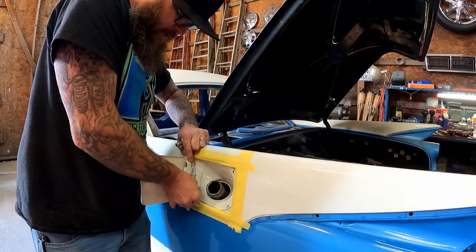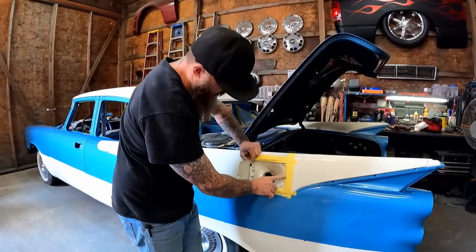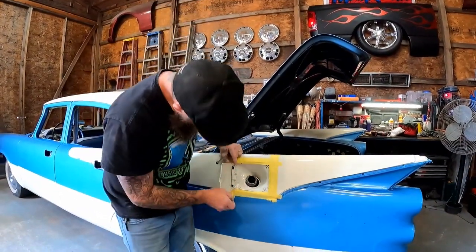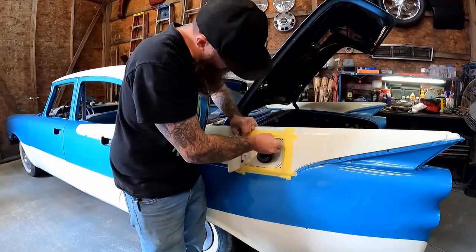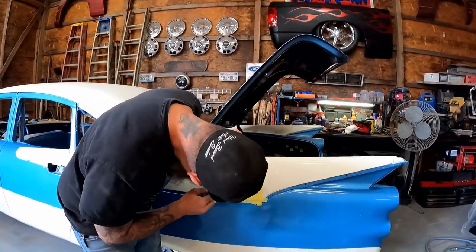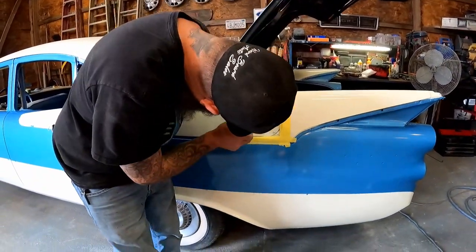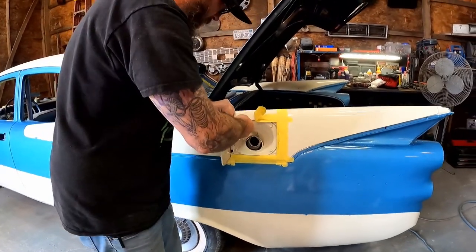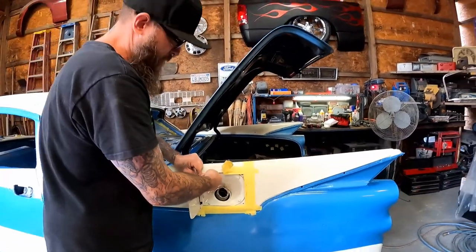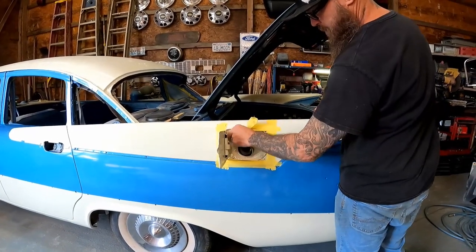I'm glad we put the tape around the edge because look — we did some serious rubbing getting that in there. That would not have been cool messing that edge up all the way around. Not the end of the world — you can fix stuff like that later. We've got a lot of color sanding and buffing to do to this thing, so if we had messed up an edge we could fix it. But we did what we're supposed to do — we put the protective tape around the edge, so we'll be fine. No issues at all. I'll get this tightened up and check back in with you guys in a few minutes.